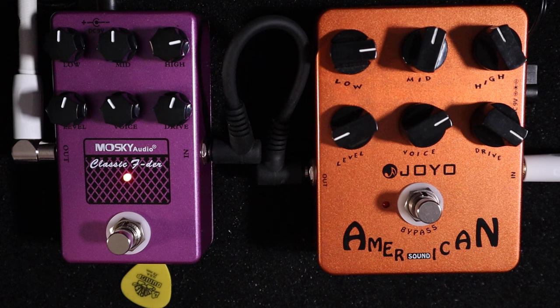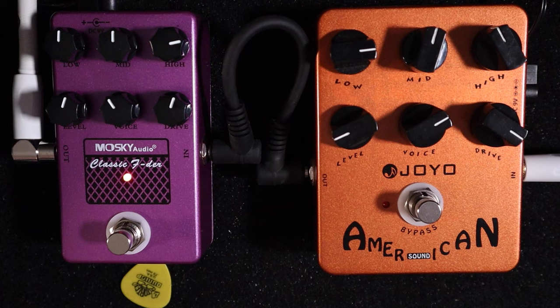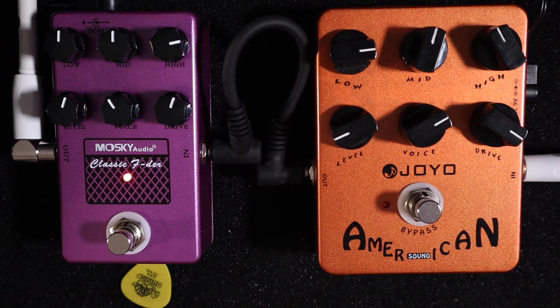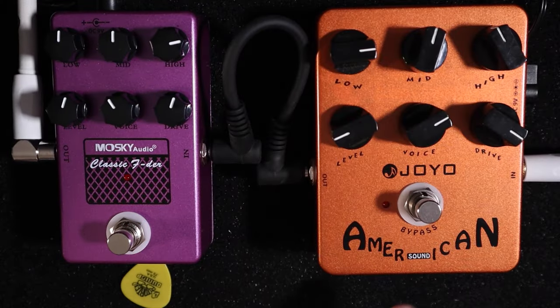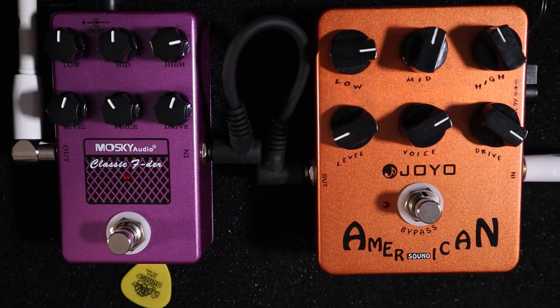I've already done a video on the Moskai Classic — an amp-in-a-box pedal take on a Tech 21 SansAmp amp emulator, where you can plug straight into the PA. This will emulate a Fender amp. Now I'm putting this up against the Joyo American, which does the same thing, to see how many similarities and differences there are. I actually use the Joyo American on my pedal board for solo and duo gigs.